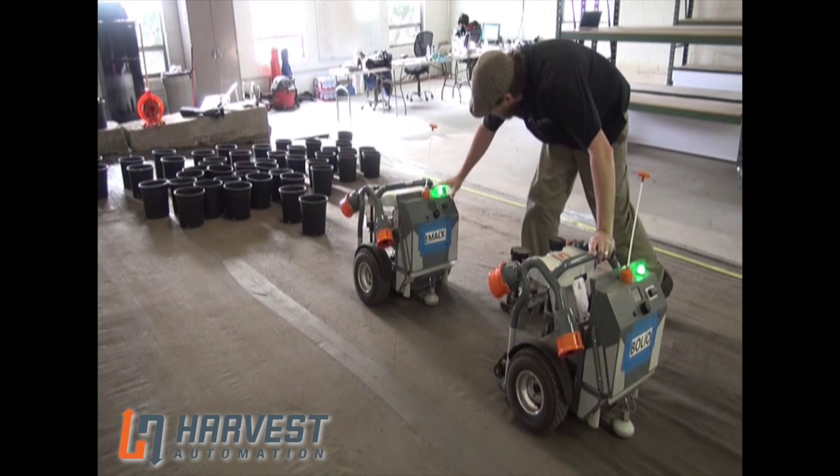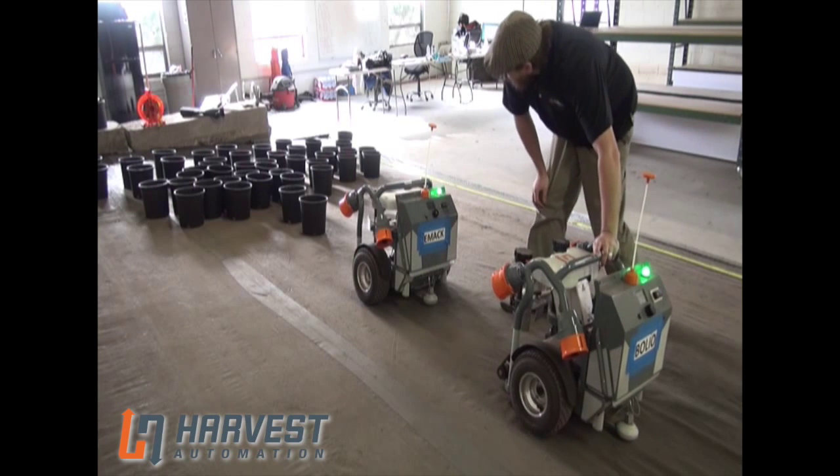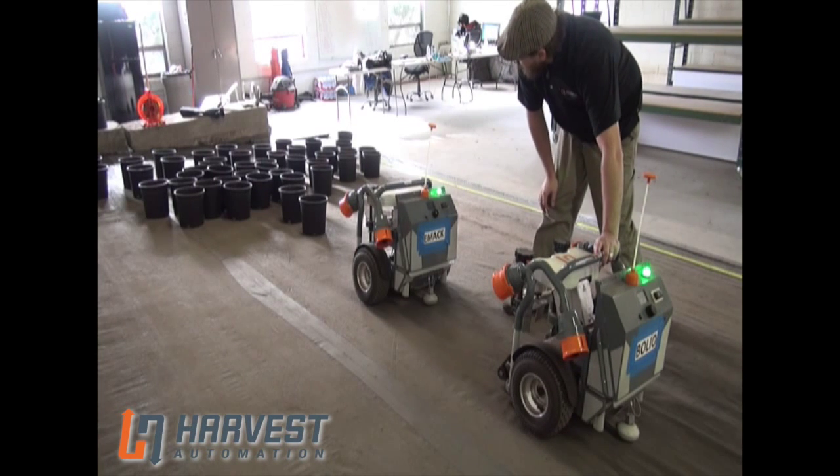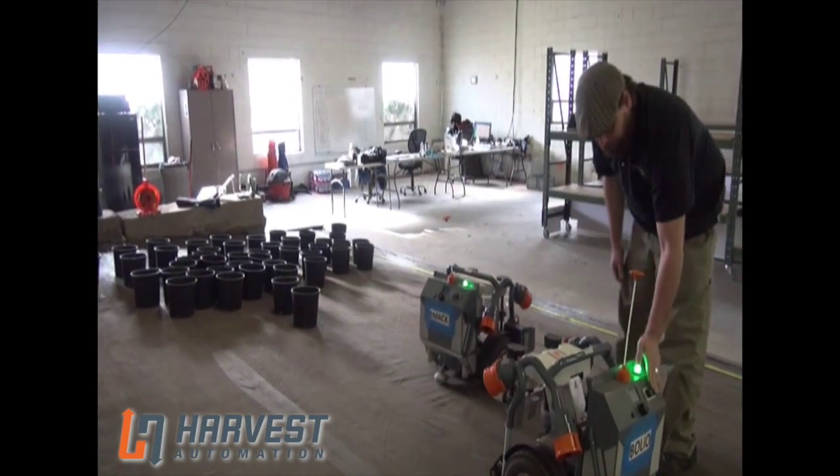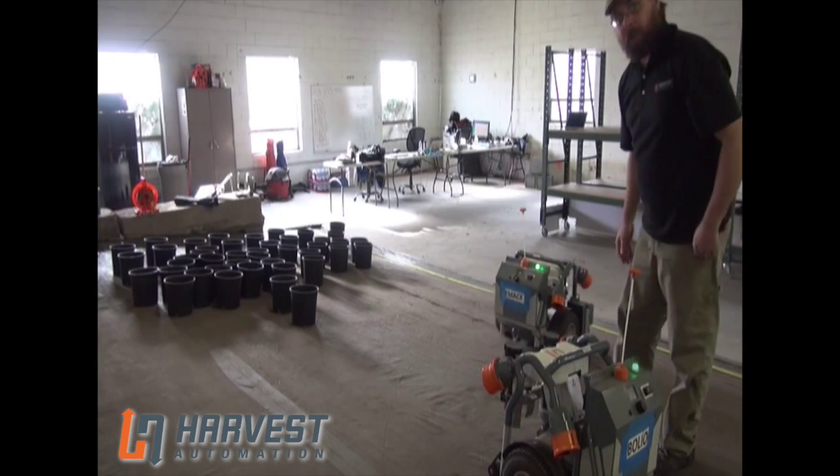So now we're going to start this robot. Let it pick that first pot. When it's clear, we'll start the second one.